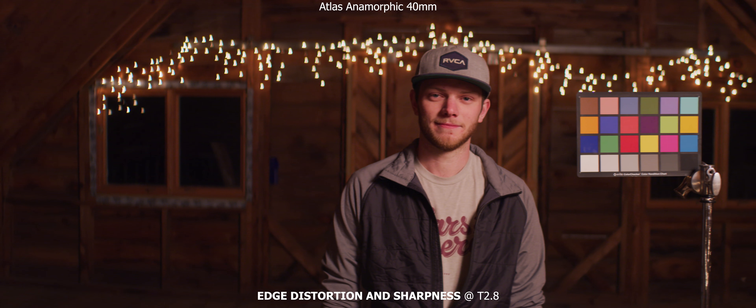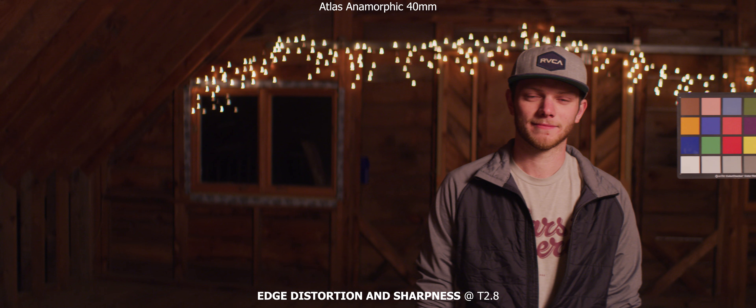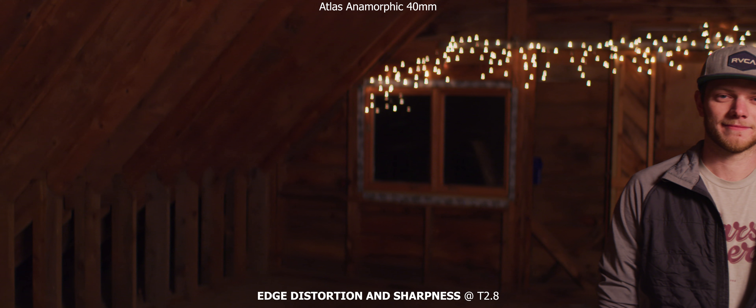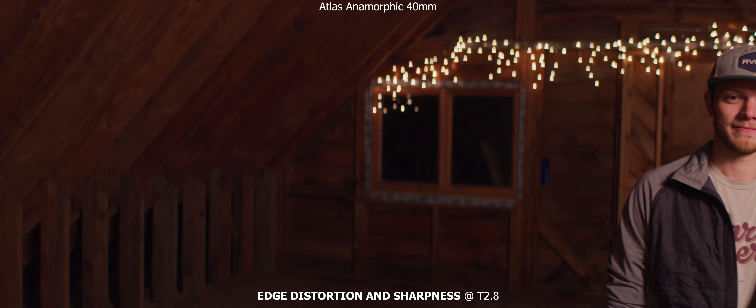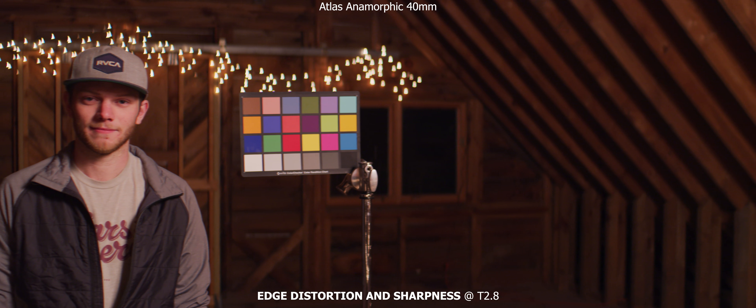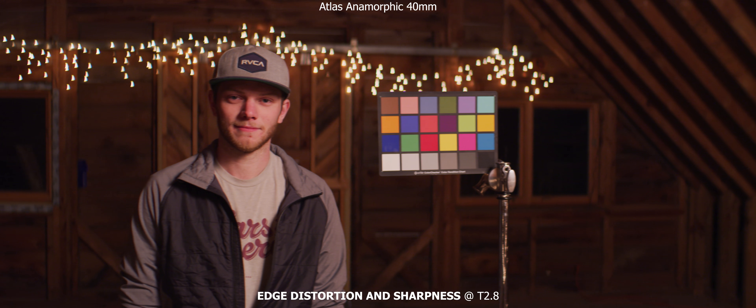Next up is edge distortion and sharpness, and we're shooting at a T2.8. With the T2 it's a little bit soft overall on the image, so I decided to stop down a little bit, and we're just going to pan from side to side to see how it starts to distort on the edges. But even with this 40mm lens, which is a 20mm on the width, we don't have really any distortion, which is pretty awesome. And we're also keeping sharpness through the entire frame, which is really nice to see.